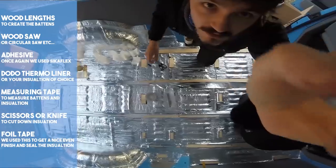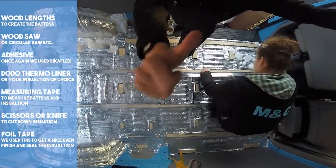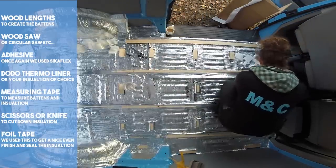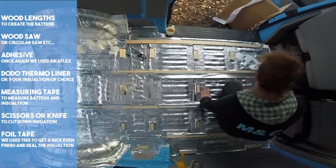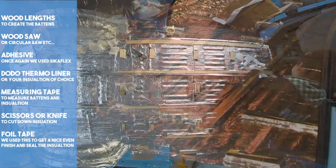I really enjoyed this task — I remember looking at the finished job thinking it looked like a spaceship. This task must not be neglected, as insulation keeps you warm or cool when you really need it the most.